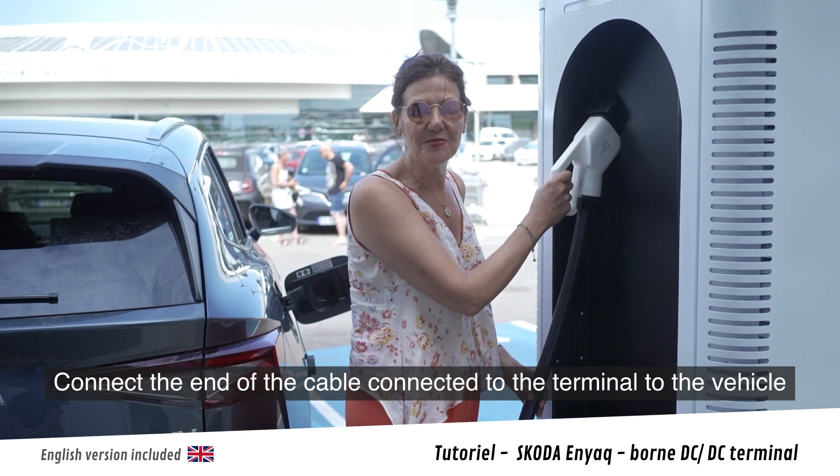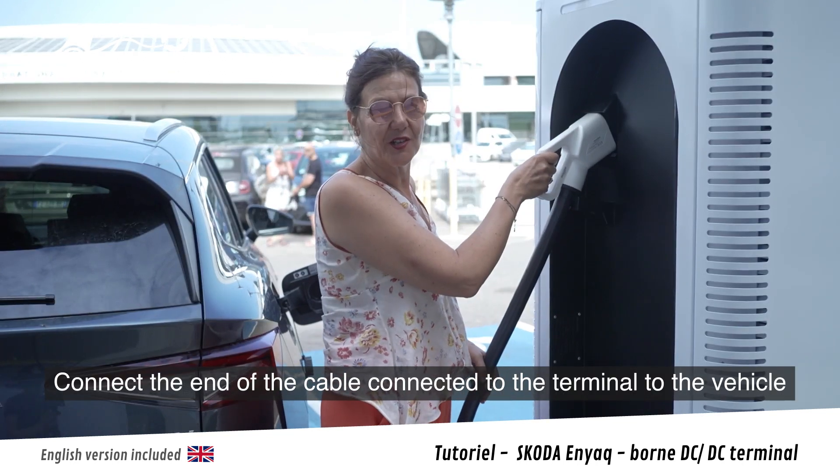Je branche l'embout relié à la borne sur le connecteur du véhicule.